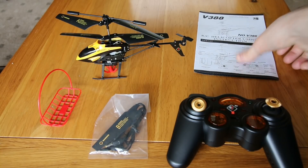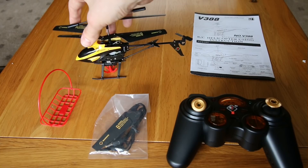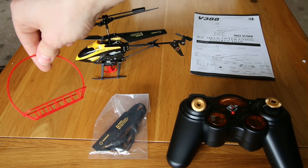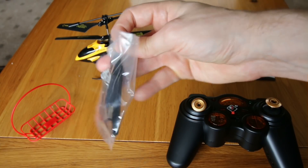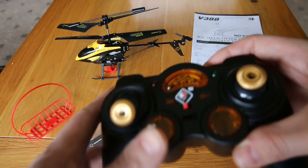Inside the box there's the instructions, there's the helicopter itself, there's also this little plastic basket, a bag with the USB cable and spare parts — that's pretty handy. And finally we have the controller, which looks pretty familiar.